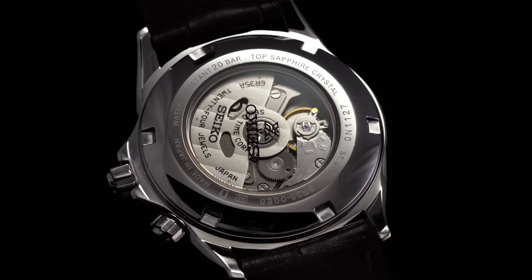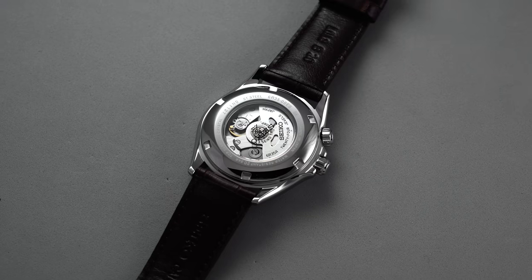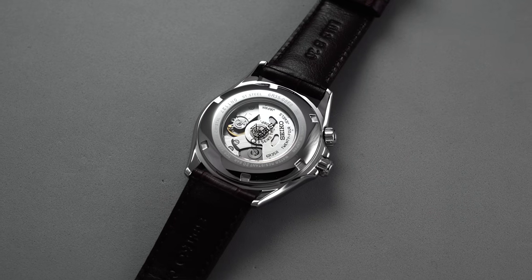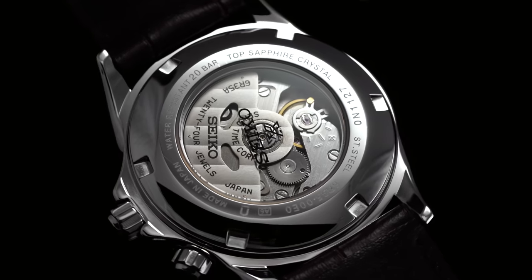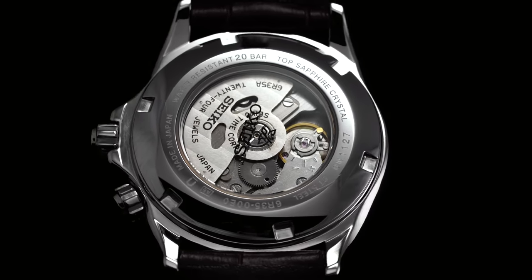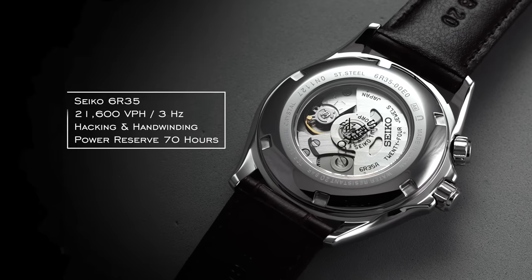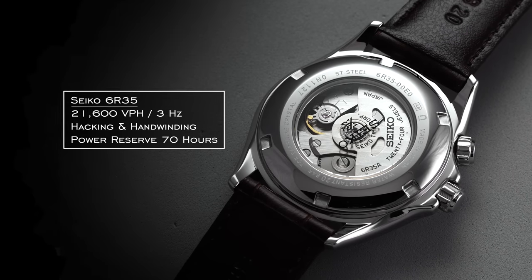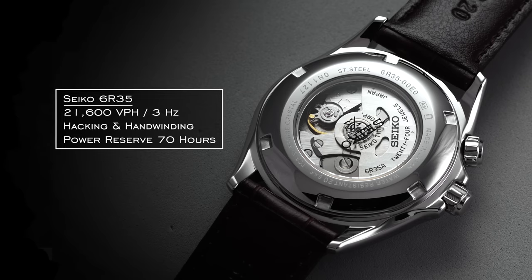One of the drawbacks you'll hear with the 6R35 caliber is Seiko's quoted accuracy of plus or minus 25 seconds per day, but many Seiko movements perform quite a bit better than their stated specs, and regulation should be straightforward if necessary by any capable watchmaker or yourself. These movements operate at 21,600 vibrations per hour — 3 Hz — and do feature hacking and hand winding, with hacking stopping the second hand when you pull the crown to the farthest position, and a power reserve of 70 hours.